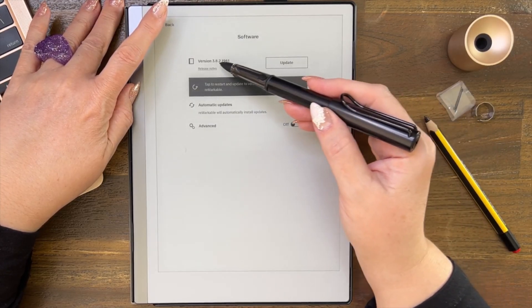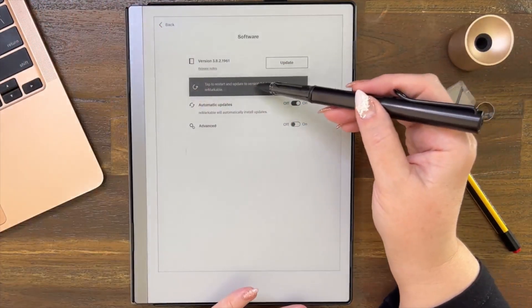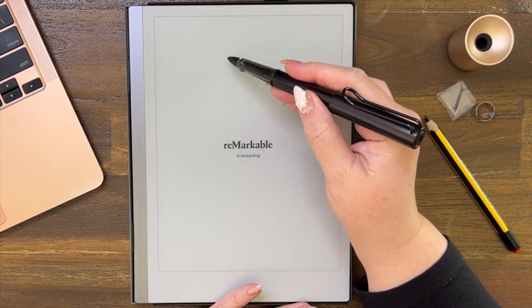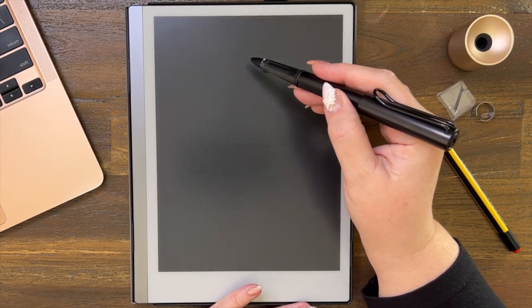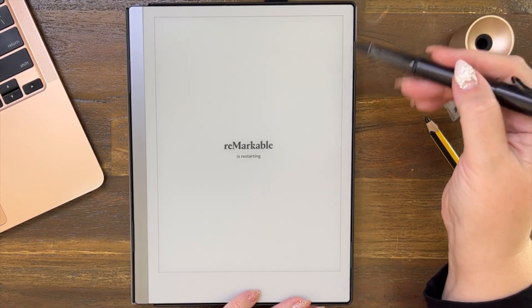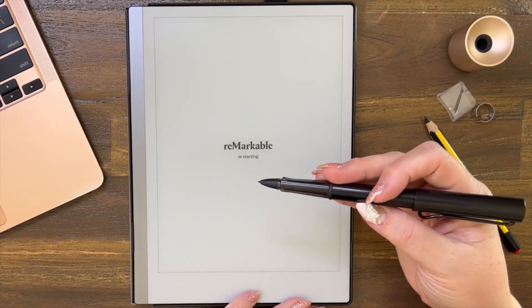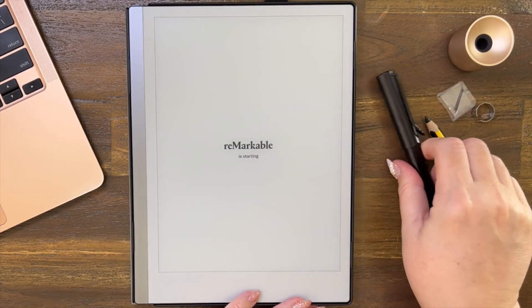Alright, let's update it and we'll see if it's still 3.8.2.1961. This is the process it goes through — it restarts the device. I've just got a new pen so I'm playing around with it.